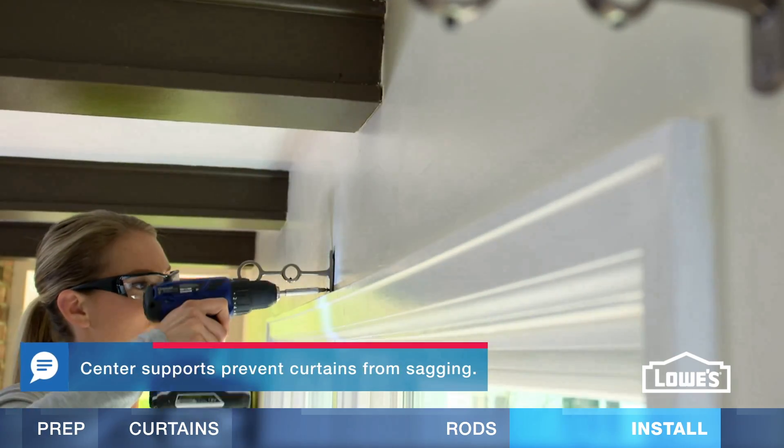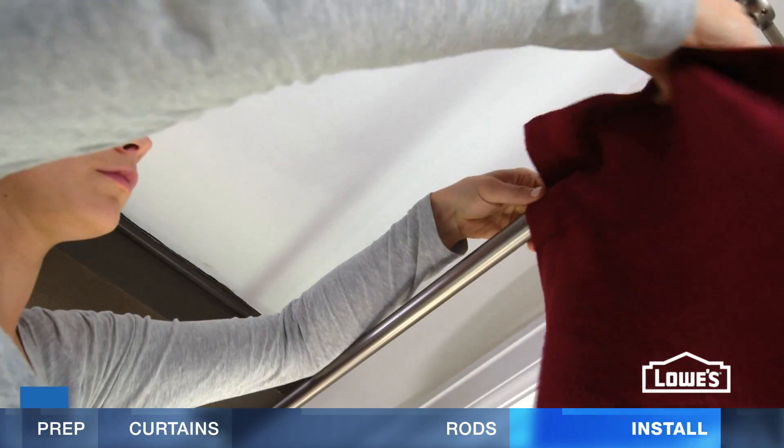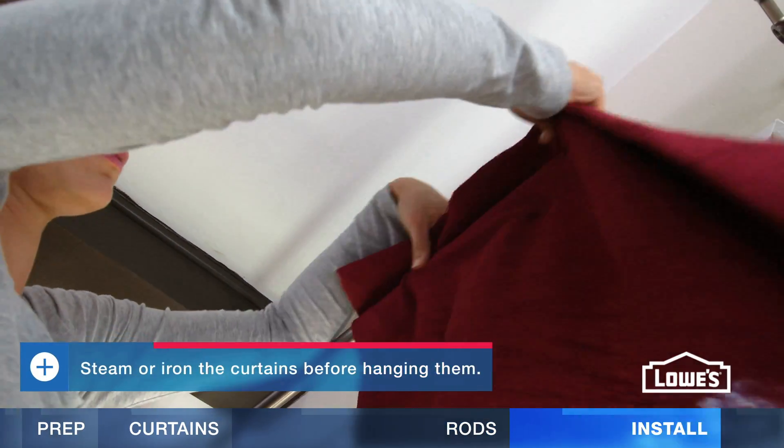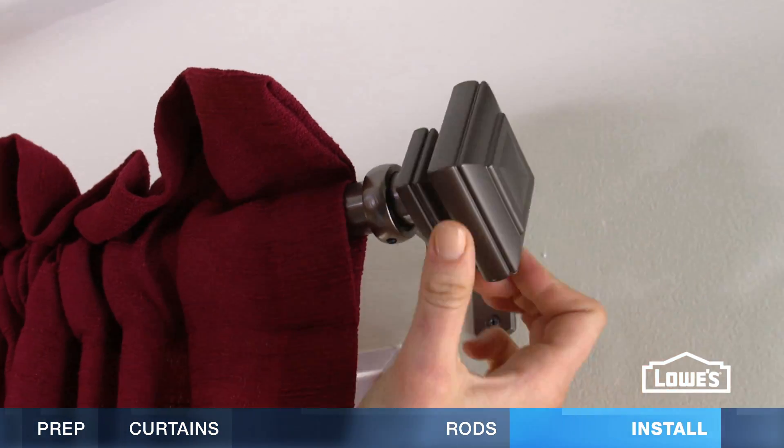Rods wider than four feet will need a center support. Take off the finials and install the rod. Slide the curtain onto the rod and tighten the set screws. Finish up by installing the finials.